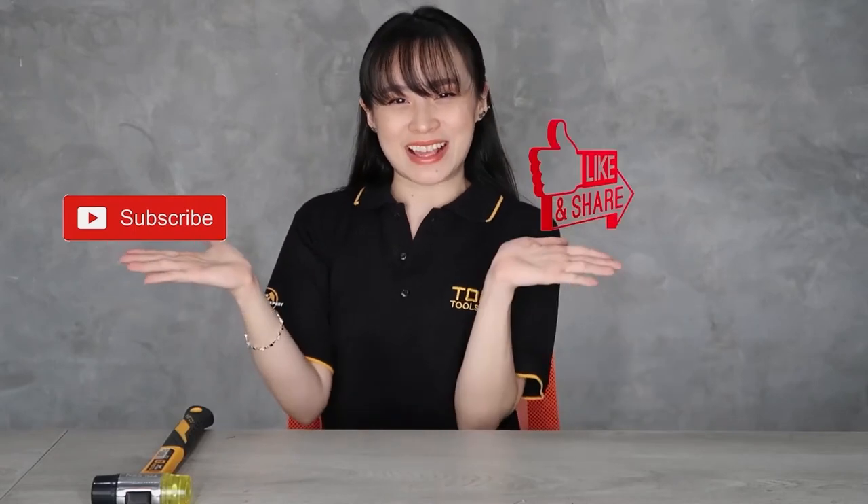Hi guys! Welcome! I'm Laya and I'm here to unbox and show you how to use our products and tools. Before I proceed, don't forget to subscribe and like. Also, hit the bell button for more updates and notifications.